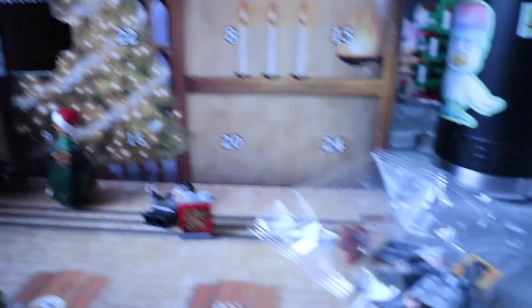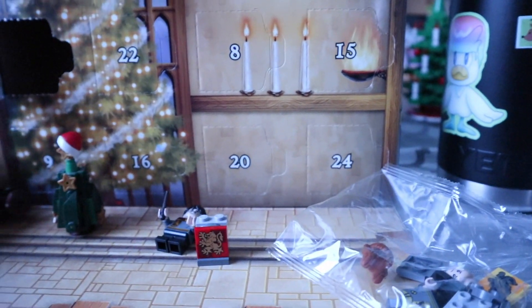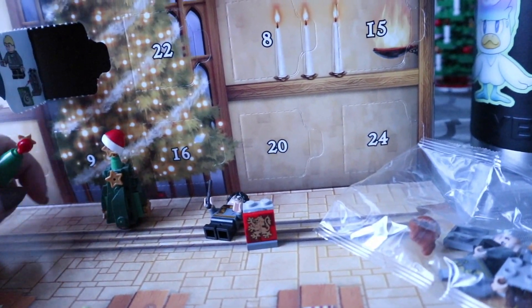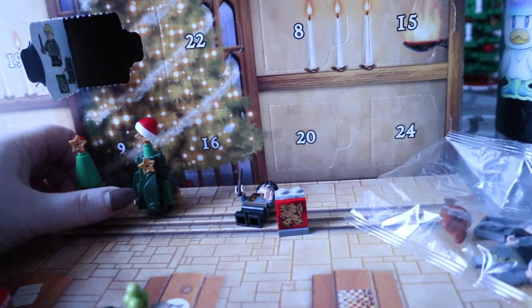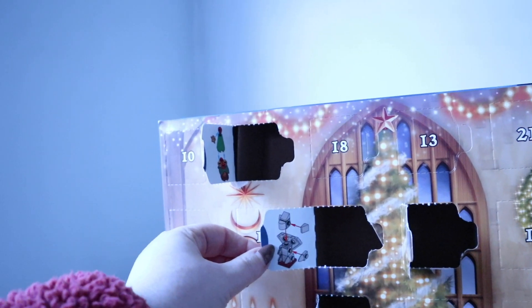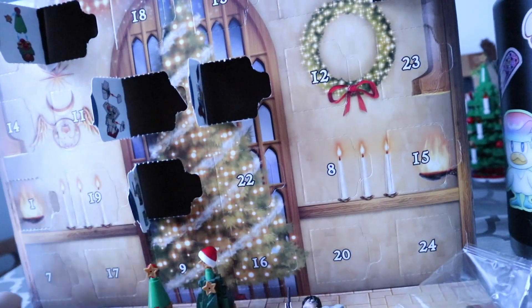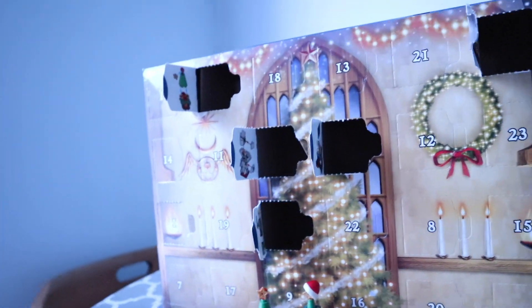I'm confused again. This Lego advent calendar is really bothering me. I sent a complaint to Lego about this piece and they're mailing me the right pieces. So if Draco is not in this set when I'm done on Christmas Eve, I'll be sending another email.